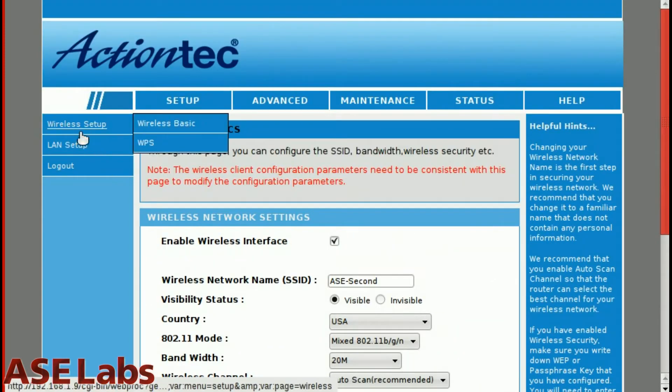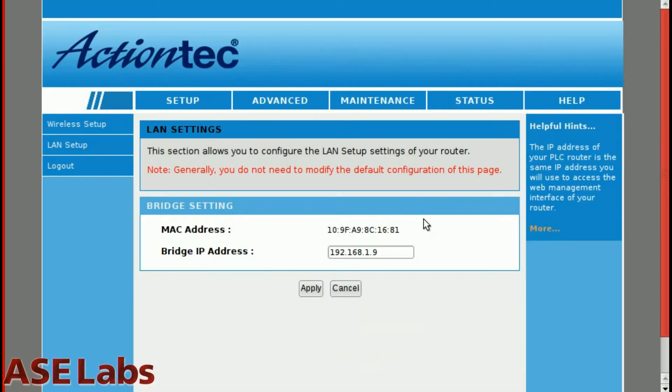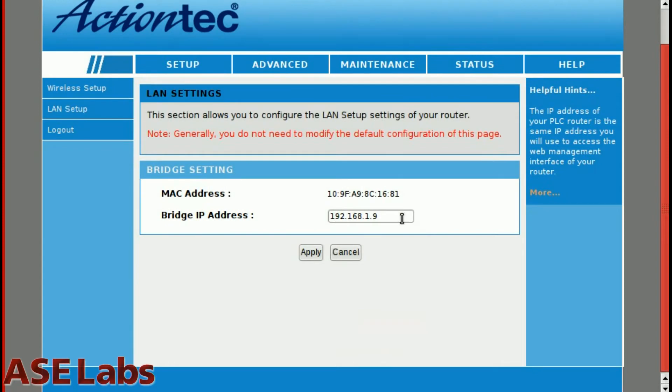Let's go into the LAN setup. This page really does nothing if it's attached to a DHCP server, so if you have this connected to a router and you're using it as an actual bridge, it will assign its own IP address. You don't have to worry about this at all — the entire thing is plug and play, so this IP address is kind of meaningless here.